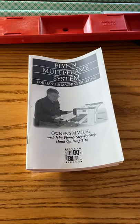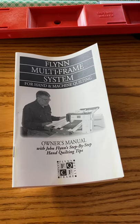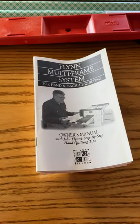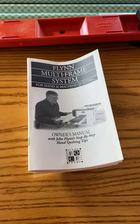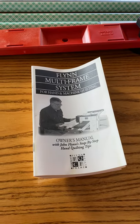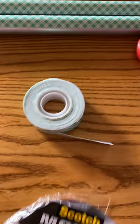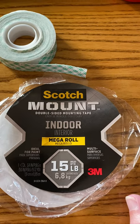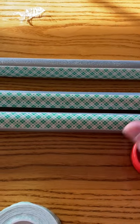Just a little video on this Flynn multi-frame system — I'm using it for machine quilting. It comes with 48-inch fiberglass poles, but I need it much longer, so my husband bought three-quarter inch conduit at Home Depot. I also bought some Scotch indoor mounting tape, which is a double-sided tape.